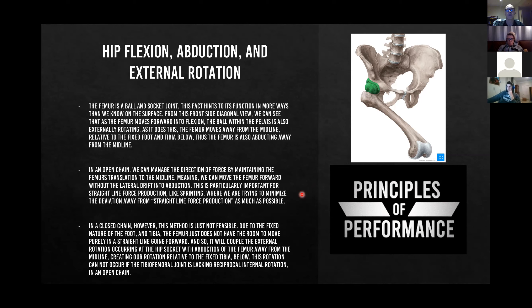This is particularly important for straight-line force production like sprinting, where we're trying to minimize deviation from straight-line force production — because force loves straight lines. If we're externally rotating and abducting when we sprint, we have to pull that leg back into the midline to create extension, and that's wasted energy — that's force bleed. In a closed chain — a squat or split squat — this method isn't feasible due to the fixed nature of the foot and tibia; the femur doesn't have room to move purely in a straight line.